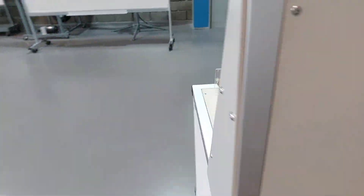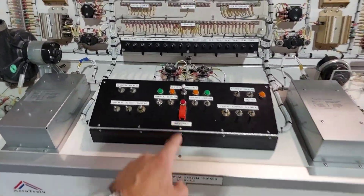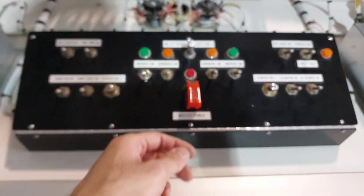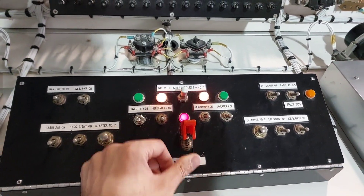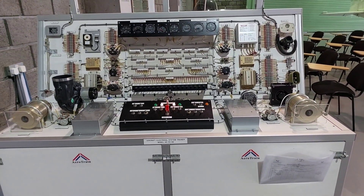Then go to the front of the simulator. Before starting the master switch, push in the battery switch on the circuit breaker board. Then go ahead and put the master power switch up. The red light along with the two orange lights should illuminate to indicate the simulator has started.